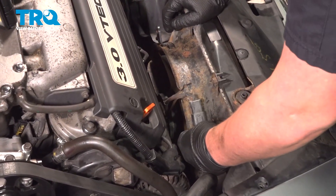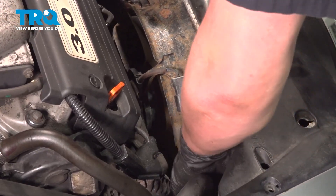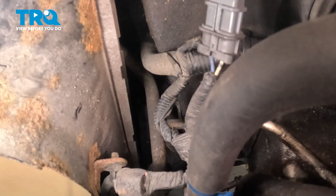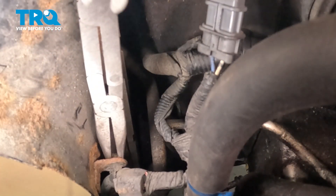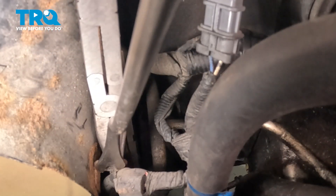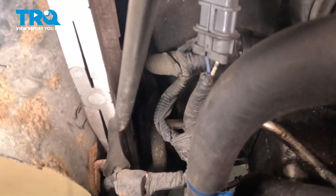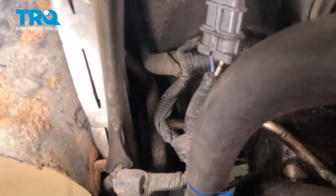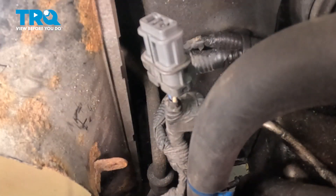Remove the connector for the fan — push on the tab, pull straight back, remove the connector. Down on the side of the fan, using a pair of pliers, squeeze this plastic clip and then pull it out through the front. Pull the harness off of the fan.